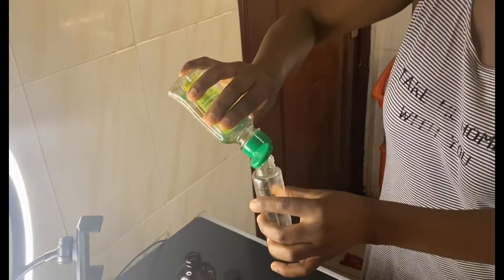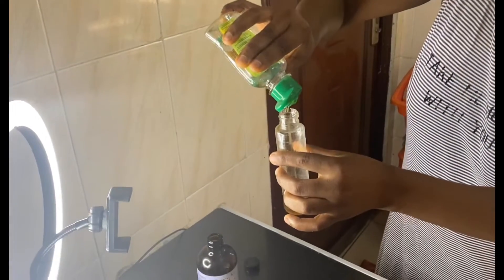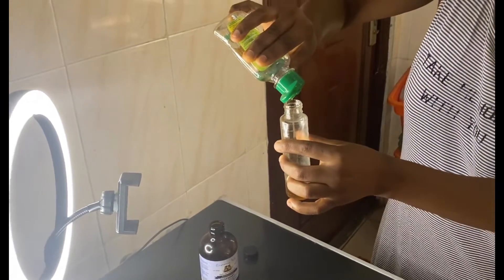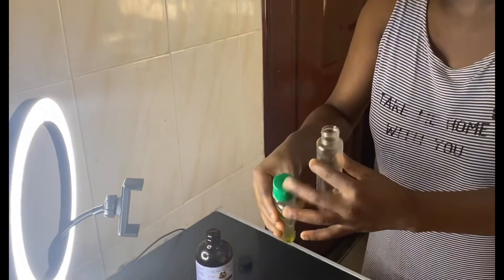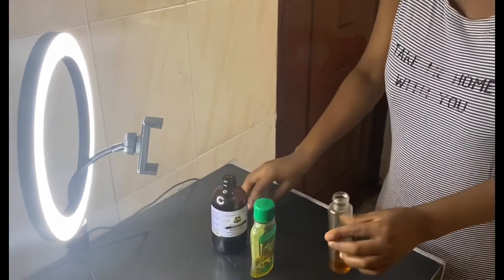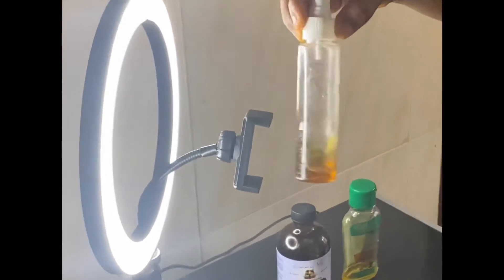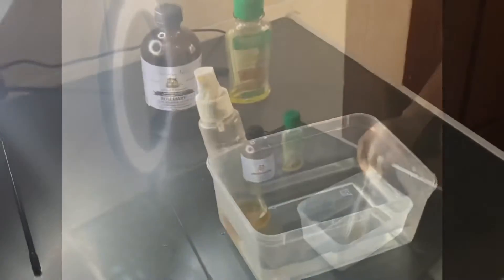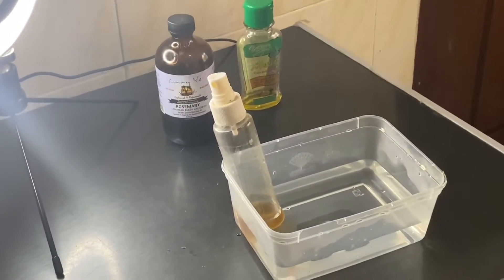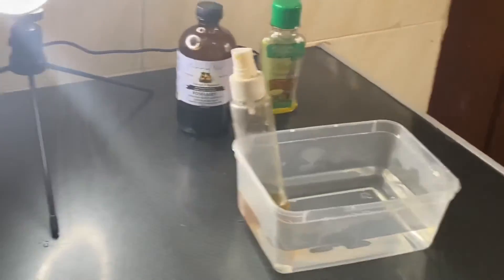Then I'm just going to shake it, mix it, and then leave it in the hot water to warm up, because it's a hot oil treatment. I leave it there for about two to three minutes — it doesn't take long before it gets warmed up because it's oil.